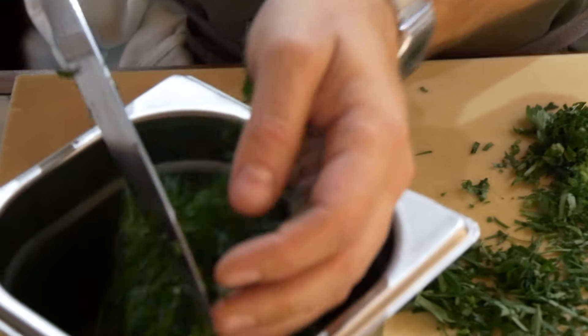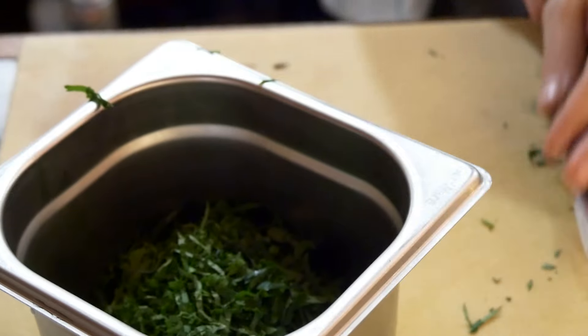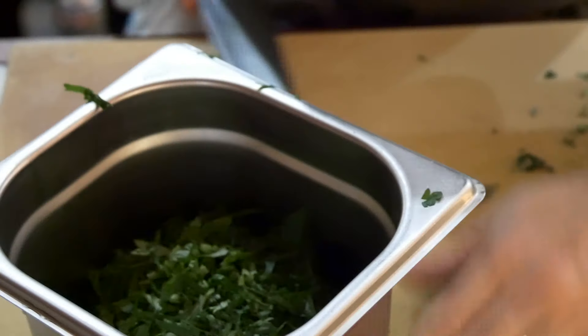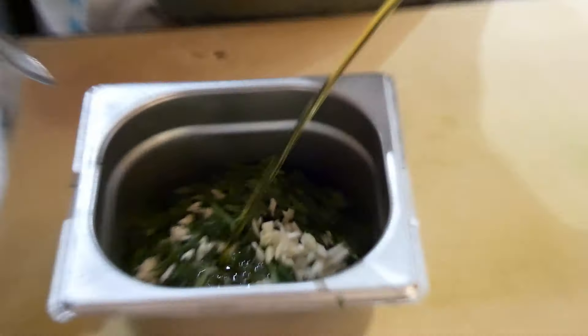For the dressing itself, we just chop up some fresh herbs — parsley, tarragon, dill, mint — any fresh herbs will do for this. Mix some olive oil with it, a little bit of salt and pepper, and then just some fresh garlic.